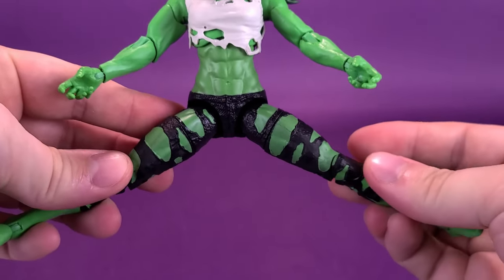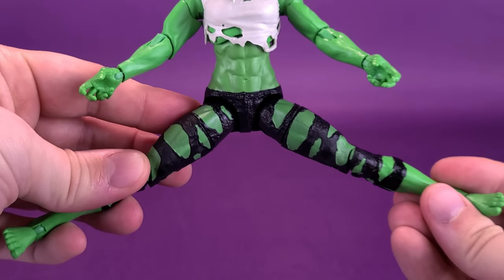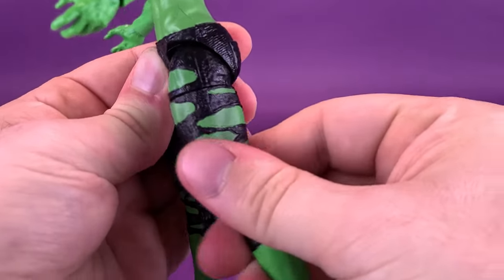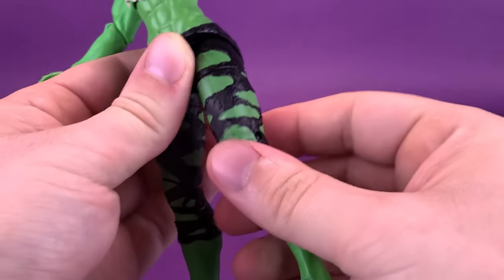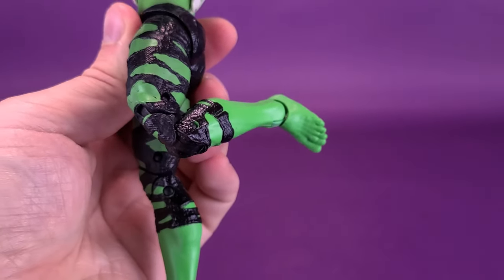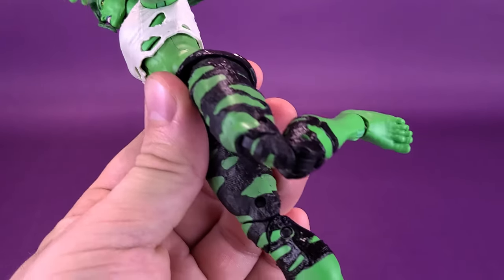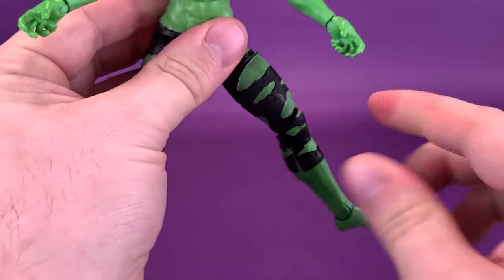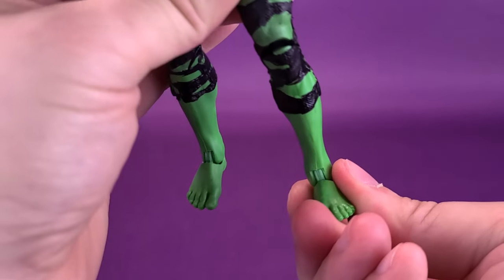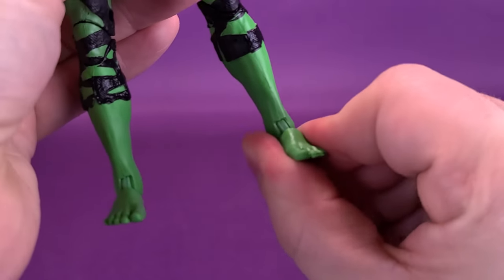The legs hinge out — that's about the full extent; you can't get a full splits, no Van Damme going on with She-Hulk. The legs go forward and the legs go back until it hits behind. She does have a swivel three quarters of the way up the thigh. She has a double hinge knee where there is that third piece right in the middle — they couldn't pull off the same elbow trick down on the knee because you have to have the kneecap there, after all. She doesn't have articulation from there to the foot, but when it comes to her feet, you get the expected hinge back and forth and also the rock back and forth side to side.